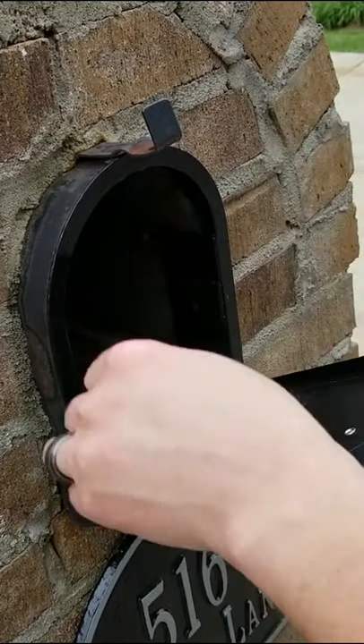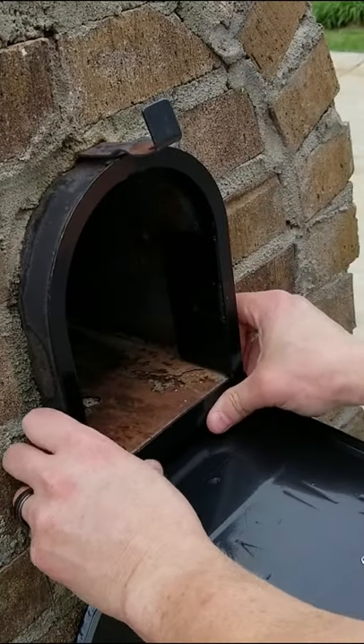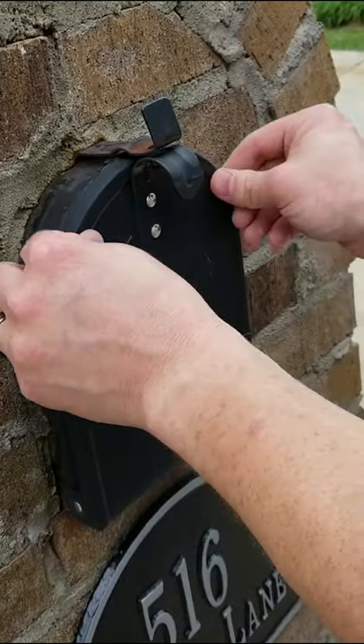I'll go over the pros and cons of this product. First, it does refresh the look of your mailbox — it looks nice. Second, it's easy to do. You don't have to tear the mailbox apart.